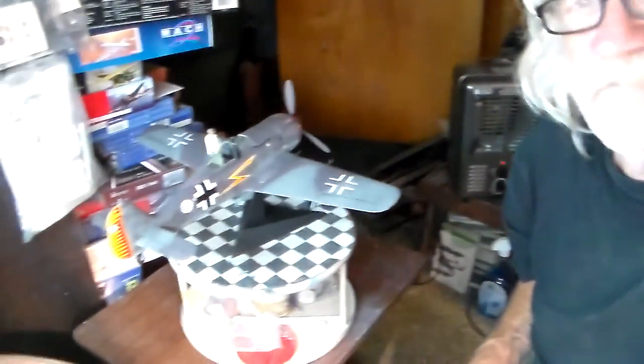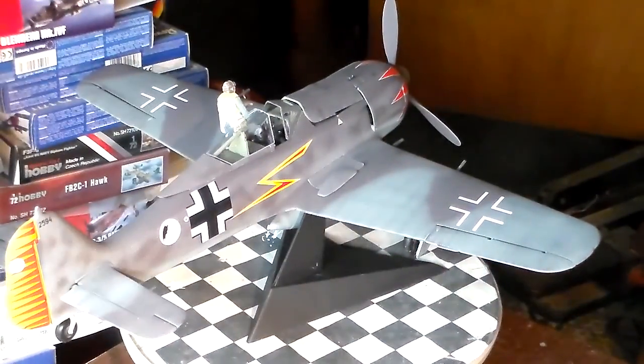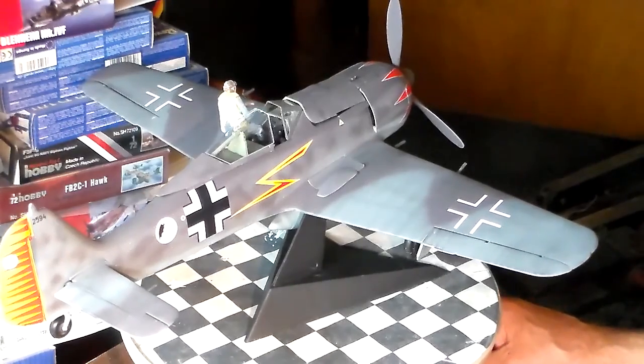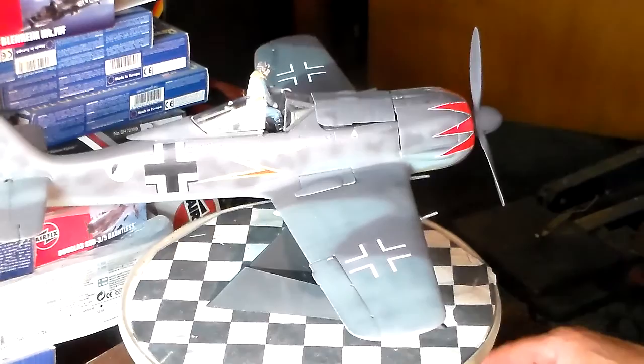Okay boys, here we go. There she is fellas, right there. As you can see, Johan behind him, he's climbing inside the cockpit. As I take the model and give her a good little spin here and there, you get to take a look at the build.